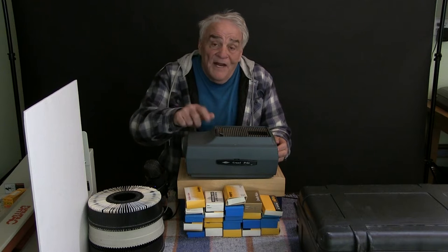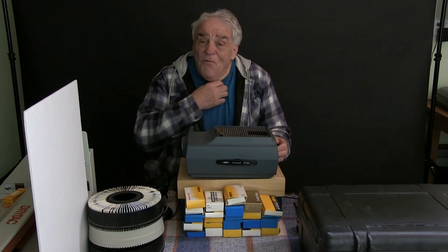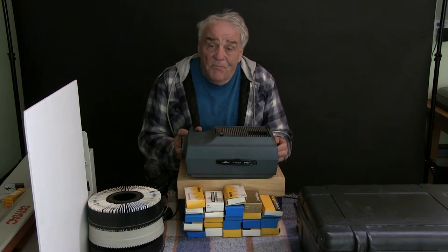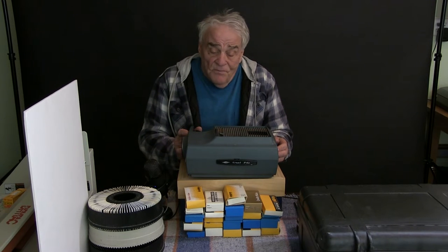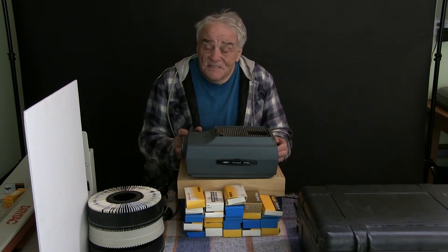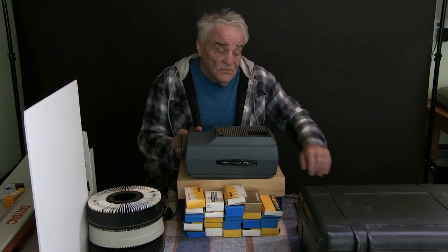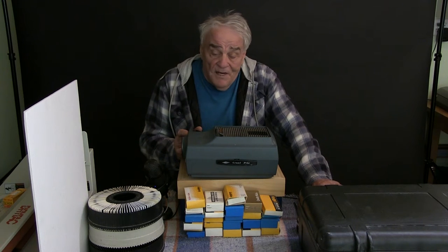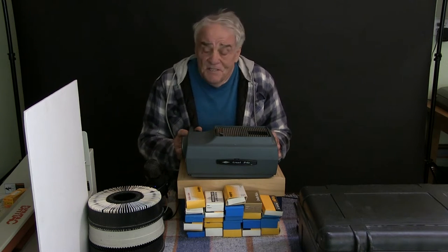I'm not sure where I got this slide projector. I was almost thinking it belonged to my dad, and if that's the case he probably bought it in 1966 after our family trip to Yellowstone. He took a lot of slide pictures himself and sadly I don't know what happened to those. Dad passed away several years ago.